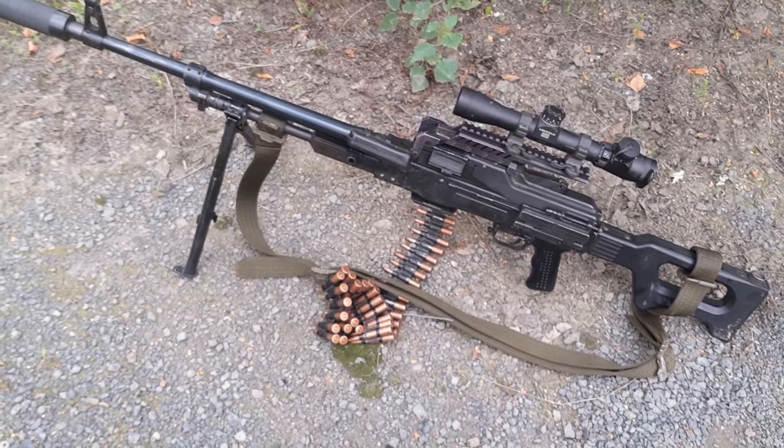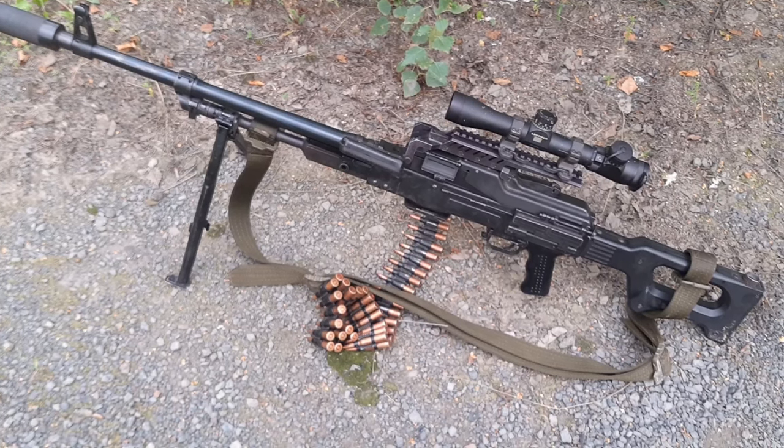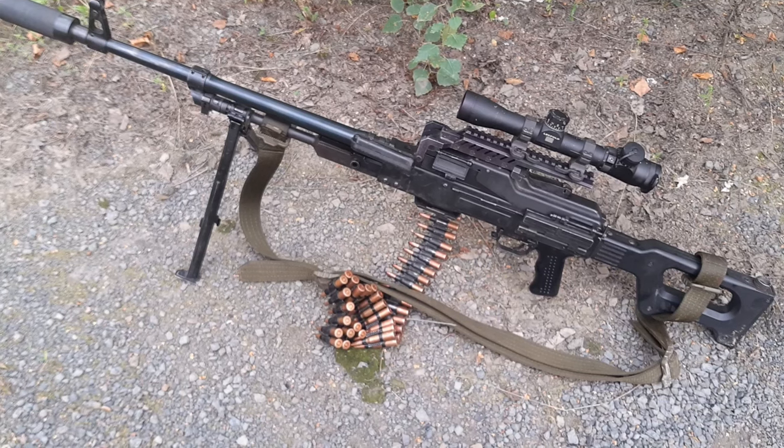Hello guys, today I would like to introduce you to the PKM, a Soviet light machine gun in 7.62x54R, and share a little bit of experience with it.